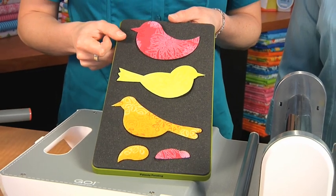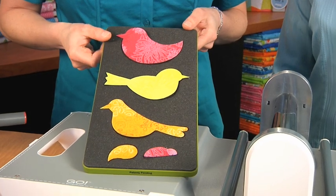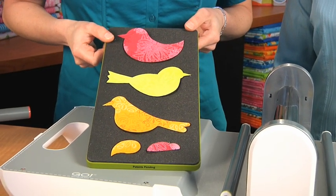You can cut with the Go system up to 90% faster than traditional cutting methods like rotary. And it's accurate, safe, and fun.